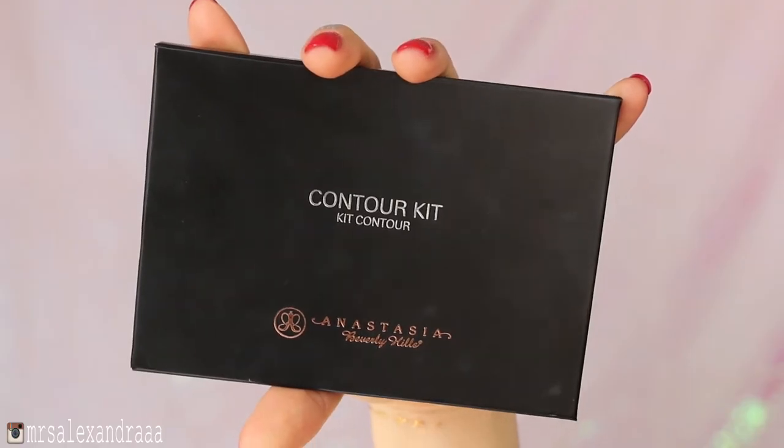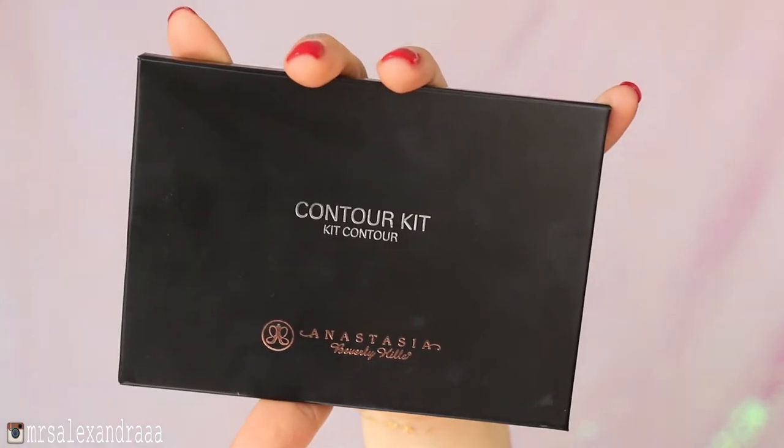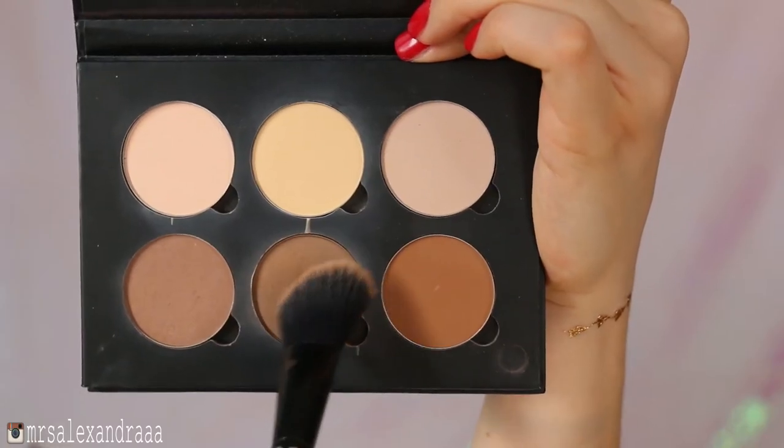To emphasize that contour even more, I used the Fawn shade from Anastasia Beverly Hills contour kit and just swiped it everywhere I previously cream contoured my face — so cheekbones, nose, jawline, and temples, and anywhere else where you feel like you need to contour.